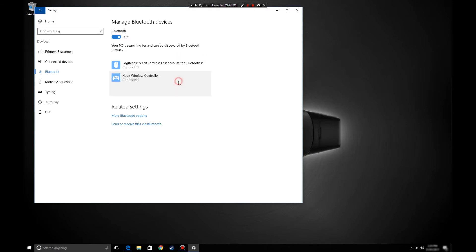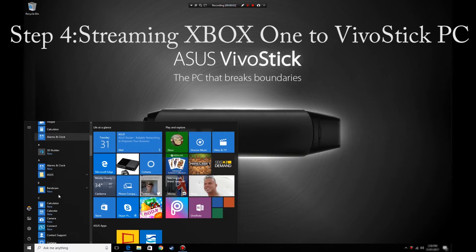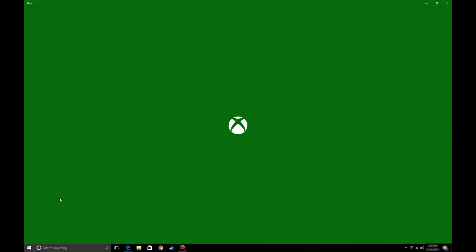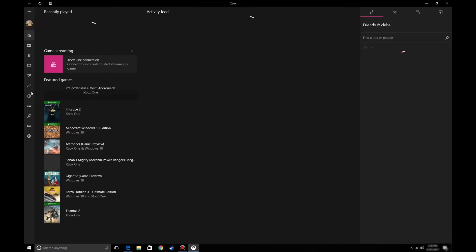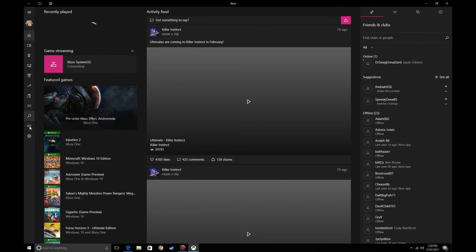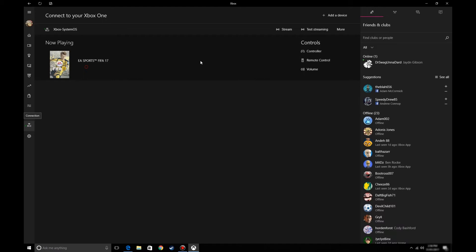Once our Bluetooth devices are connected, we're ready for the fun part — connecting the Xbox for streaming. Open the Start menu and scroll down to the Xbox application. Once it loads up, you'll see your Xbox dashboard, which is pulling all data from the cloud. Click on the left-hand side where you can find your Xbox consoles. Note that the Vivo PC and the Xbox need to be connected to the same network.